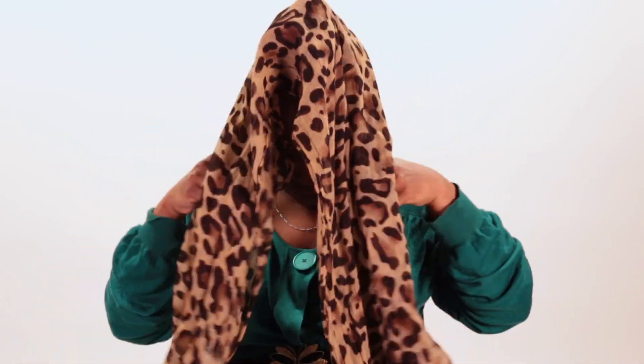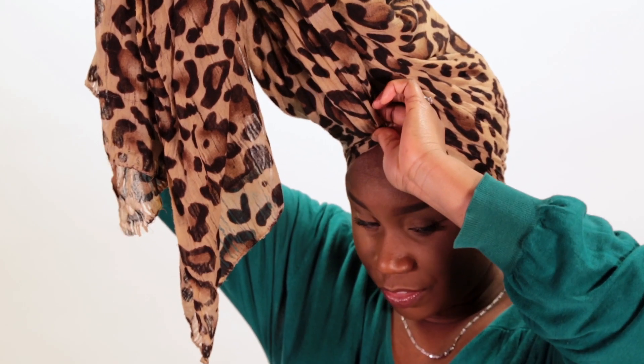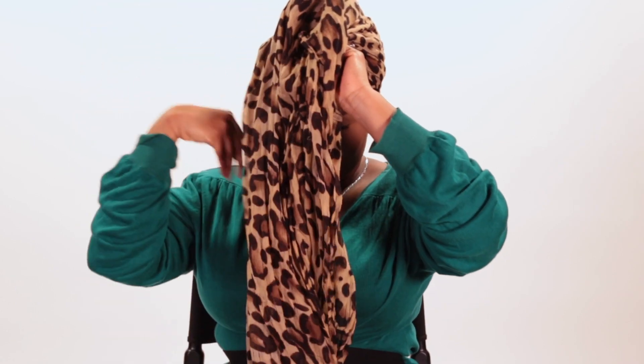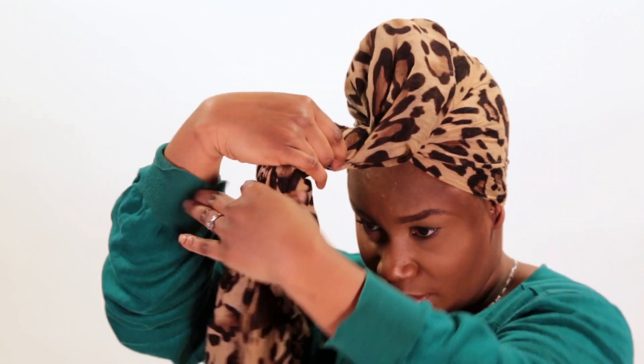Make sure the sides are even. Then I gather it at the front and I just pinch it, as you can see here. And what you're seeing here is that I'm just pinching and twisting, twisting all that excess material.